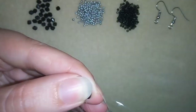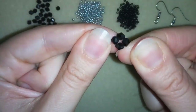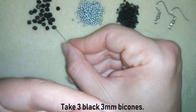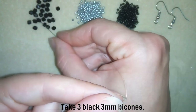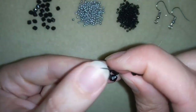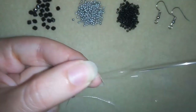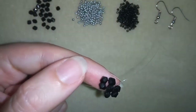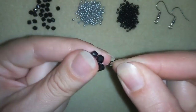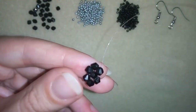Then I will go through my next bicone. Now I will take 3 more bicones and, as I'm exiting from this one, I will go back here, forming this circle of 4 beads. Then I'm going here into my next bicone.